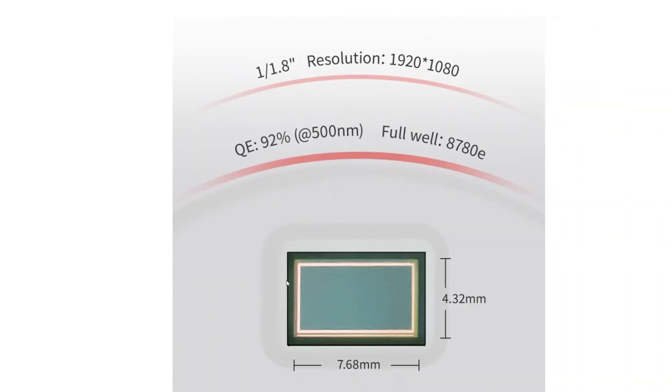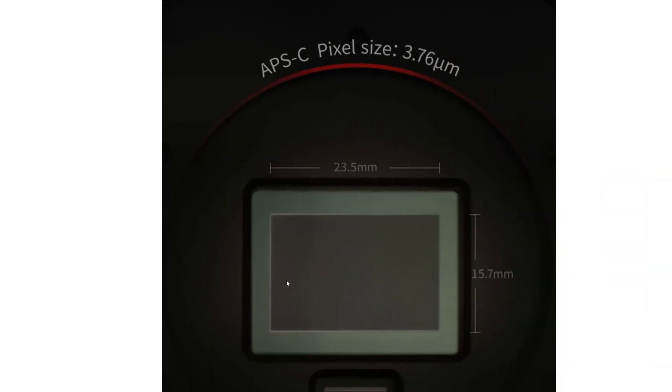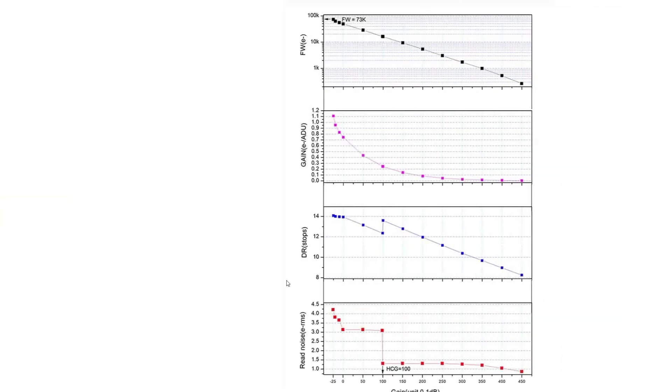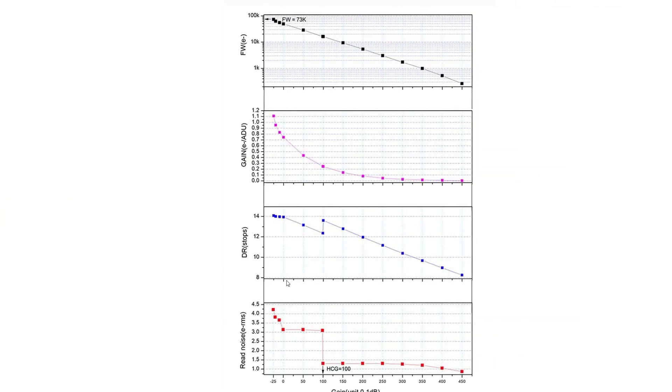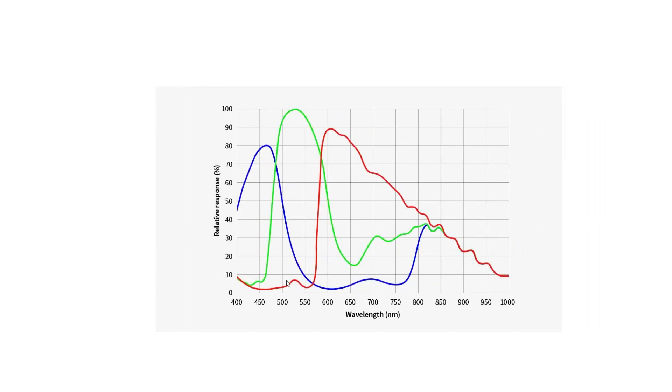If you're already familiar with the 2600MC Duo, the guide sensor is the same exact one used for guiding. This is of course an APS-C size sensor at 23.5 by 15.7mm — the same as what you would expect from a 2600 camera. There's no amp glow with this one, which was one of the big driving factors — not having to worry about amp glow in general.